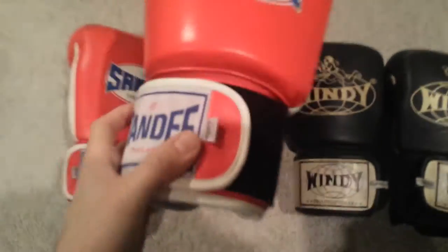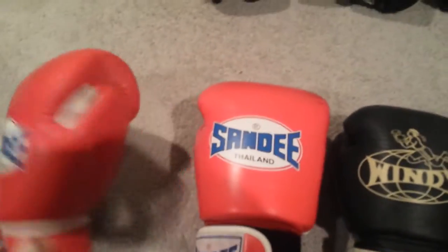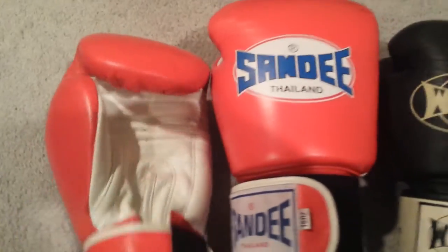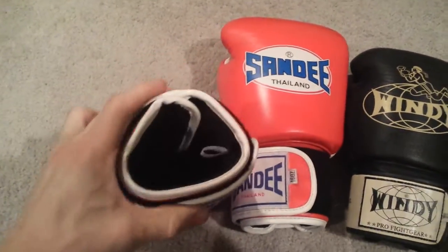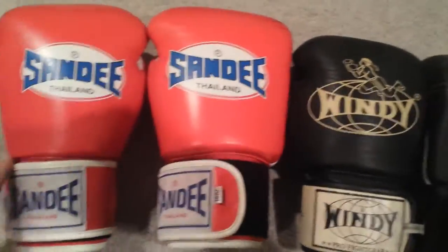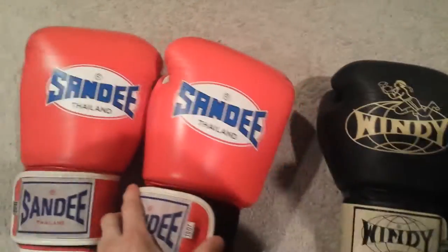These here are 16oz gloves, mostly for sparring. Really good gloves, great craftsmanship — all the seams are tight. Haven't used them too much but they're really good. They're nice and tight on the hand, but the wrist support is not as much. If you have bigger arms you may be fine, but for myself with smaller arms they don't provide great wrist support.